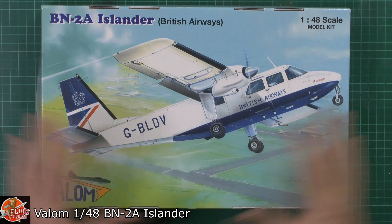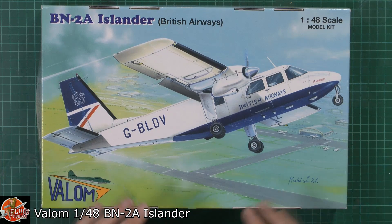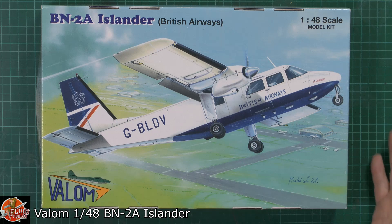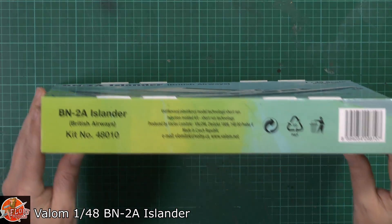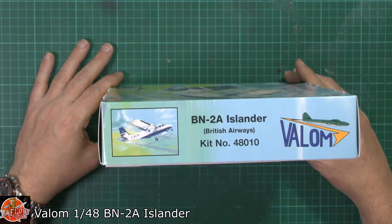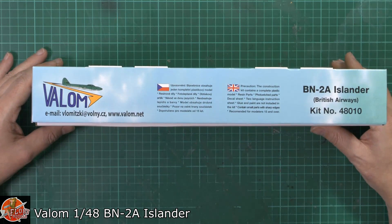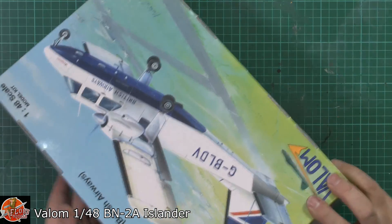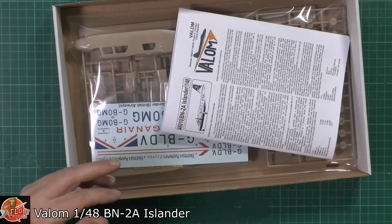Beautiful little box art showing exactly what it used to do — small airports, things like that. It is available in a few different markings; obviously it was sold extensively around the world. I think there's one in Israeli markings as well, but being British I thought I'd play for the home crowd, so we did this particular box. Valor boxes aren't exactly the most lively ones. Your kit number — this one here is 48010 — and then there's a little bit of information and the usual blurb. It is available for around about £36 and from the PM store.